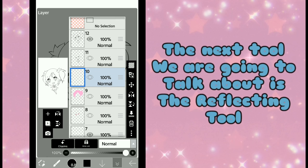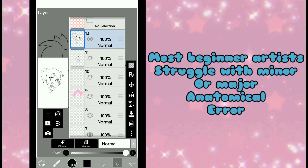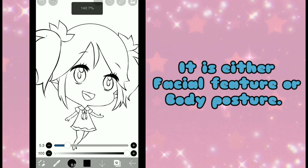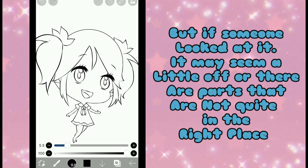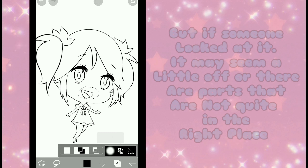The next thing we're going to talk about is a Reflecting Tool. Most beginner artists struggle with minor or major anatomical errors — it is either facial features or body posture. Sometimes we tend to draw something and perceive it as already balanced, but if someone looked at it, it may seem a little off or there are parts that are not quite in the right place.